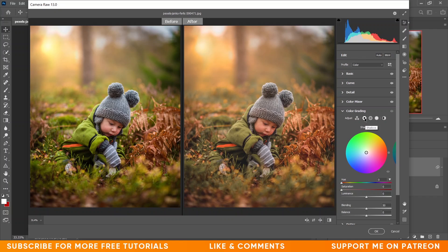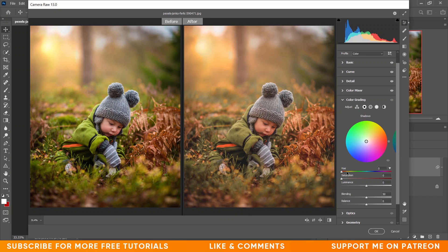I want to work with the shadows, so click on Shadows. There are three options: hue, saturation, and luminance, and beneath that a blending and balance option. I'm giving 278 for hue and increasing the saturation — 14 looks fine. I want to increase the blending option all the way up to 100. Look at the difference.